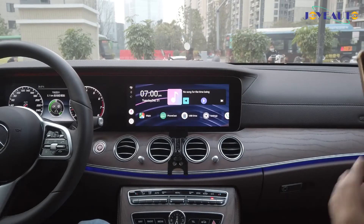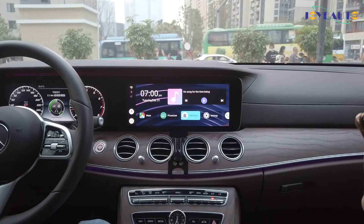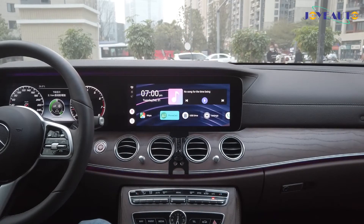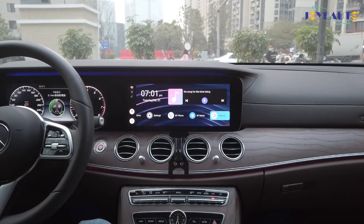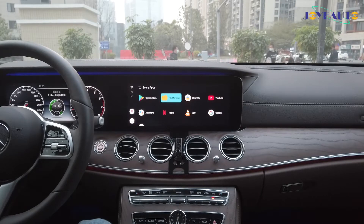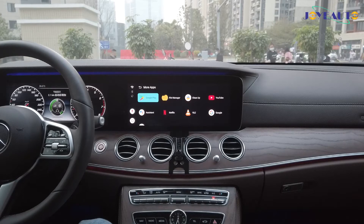You'll see an Android system which uses the Apple CarPlay function. There are some apps pre-installed like Google Maps. If you swipe right, you go to more apps and you'll see Google Play Store, YouTube, Netflix — and obviously you can download more apps from the Google Play Store.